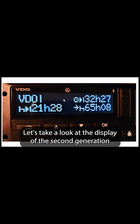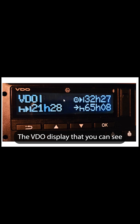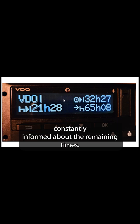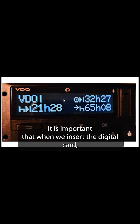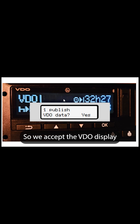Let's take a look at the display of the 2nd generation version 2 VDO Siemens Tachograph. The VDO display you can see here is a very useful function. When it is turned on, it can help to keep the truck driver constantly informed about the remaining times. It is important that when we insert the digital card, we turn on this VDO display function so we accept the VDO display.